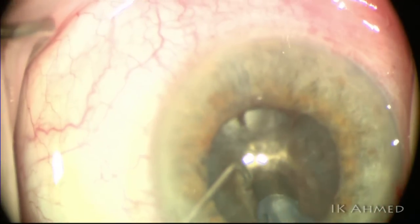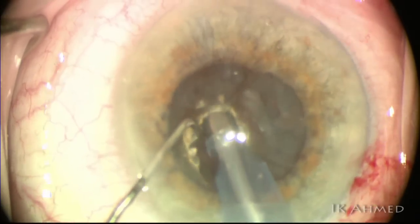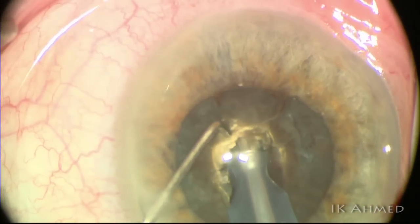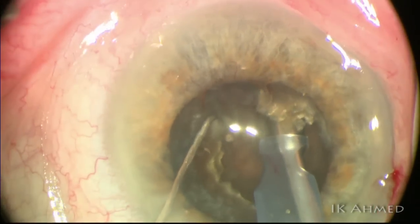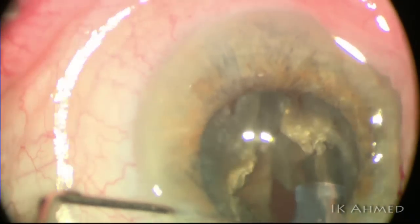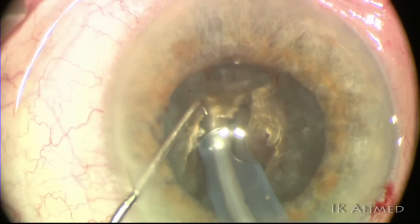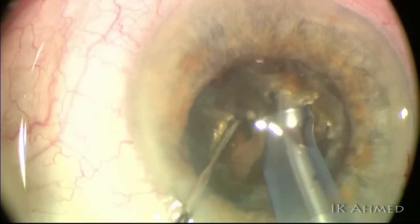We're using a 1.1-millimeter large Kelman flare tip, which we find very efficient in managing these cases. The large bore opening is effective, and the smaller neck helps to prevent surge, although one has to be careful to prevent tip blockage, which can occur with flare tips. Once deep enough, we engage under high vacuum with the nasal shelf that's been retained, then use our Nicomin vertical chopper to split across and propagate the tear posteriorly. Going straight to chopping is somewhat risky and may result in a posterior plate — instead, creating a nice deep trough, like a stop-and-chop, allows us to propagate the chop effectively. This is essentially a debulk chop technique.